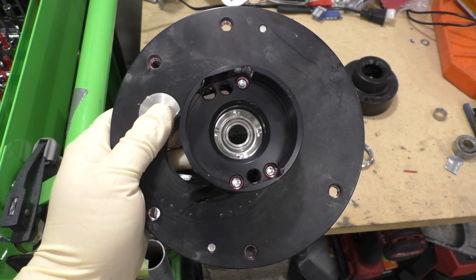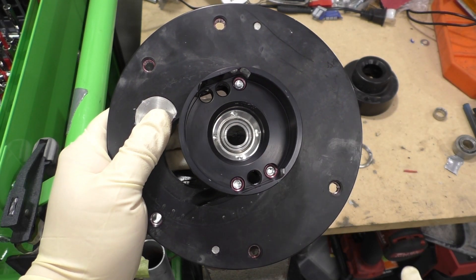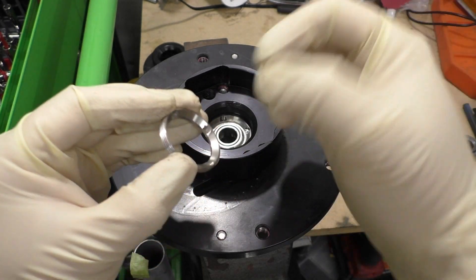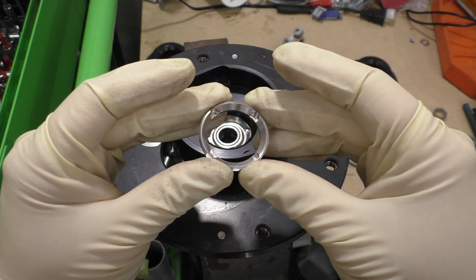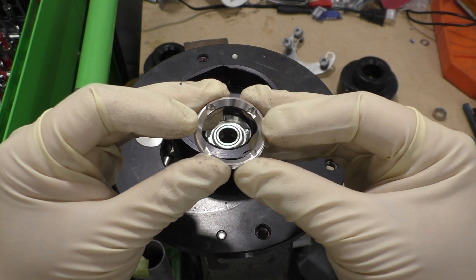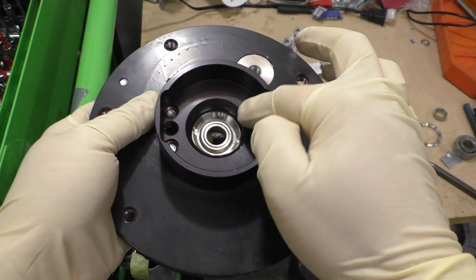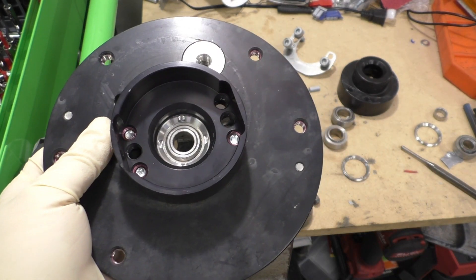Once you have that sleeve removed, the next thing we need to do is remove this locking ring that secures the monoball assembly from being pressed out. This locking ring has four indentations for a spline tool, but unfortunately this isn't a standard spline tool you can find at any hardware store or even McMaster. Millway has their own special one but they haven't really sent any out of Sweden, so unfortunately that means we have to resort to a big hammer and a punch. You really need a bench vise to hold this thing — you can't just hold it by hand.